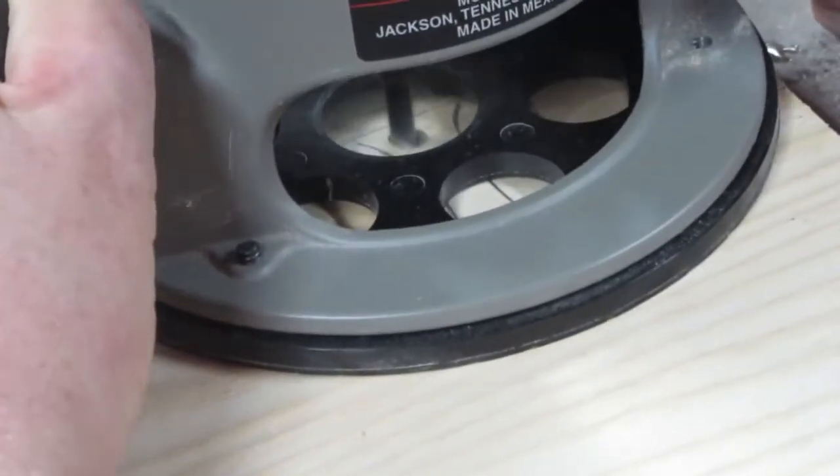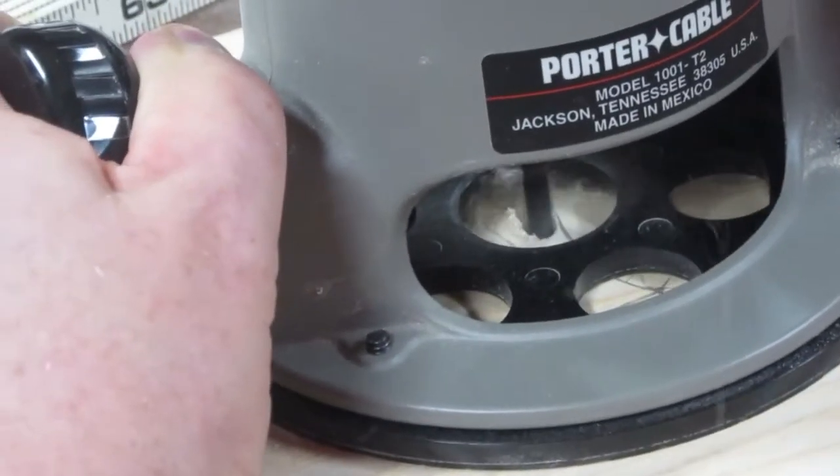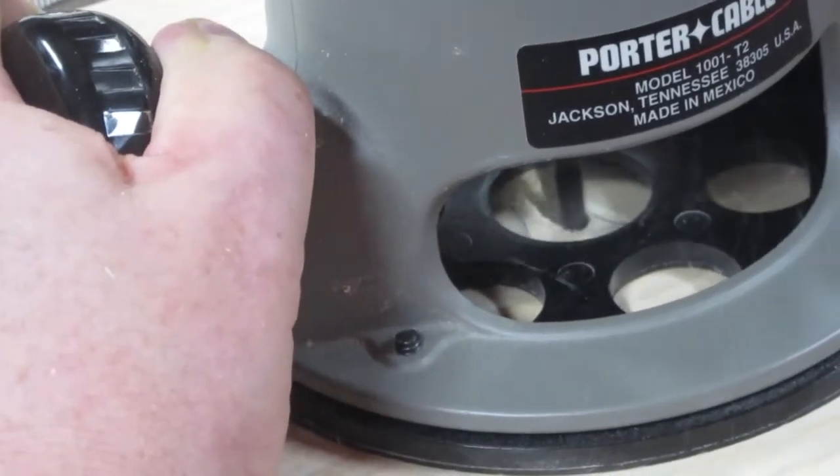Then I use a router to hog out most of the material in the socket. I try to be very careful not to touch the lines.